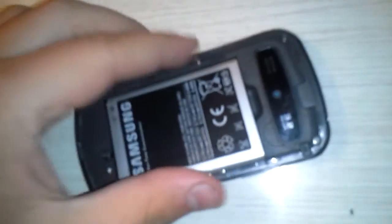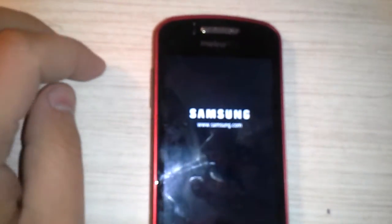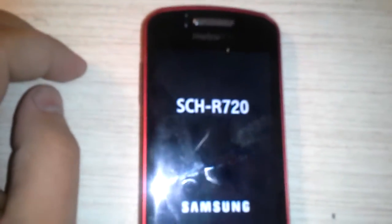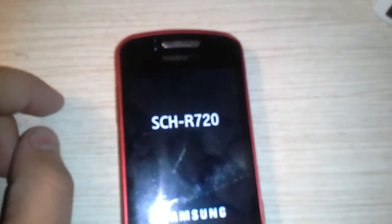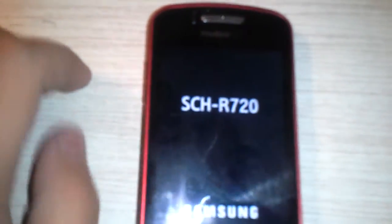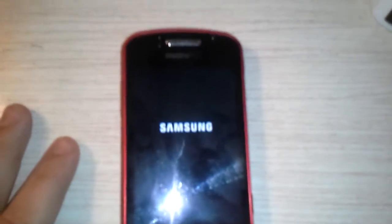Interestingly enough, even though it doesn't quite fit — you can see it sticks out — the Exhilarate's battery does fit well enough to power the Samsung Admire. Quite a curious little oddity that I'd like to share.